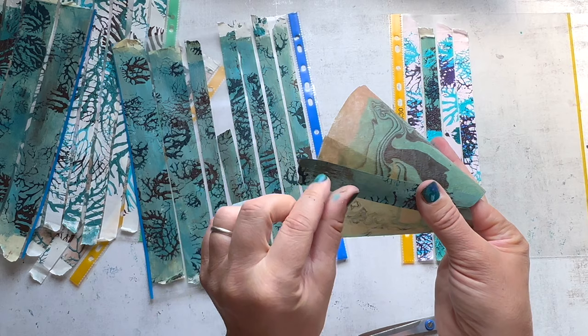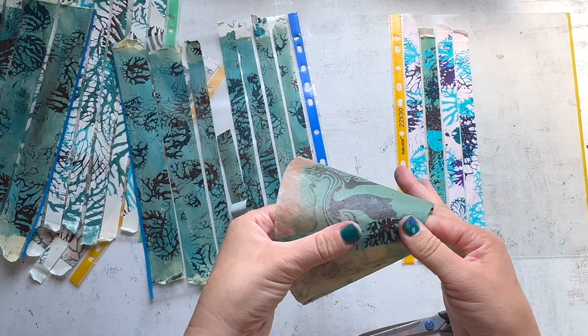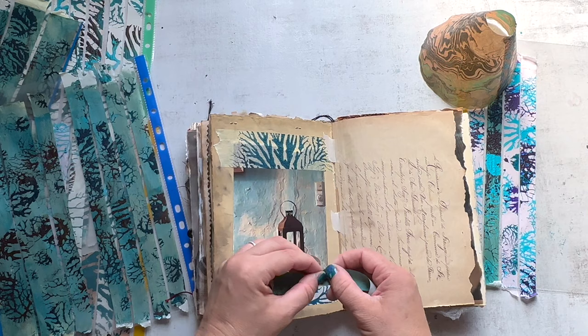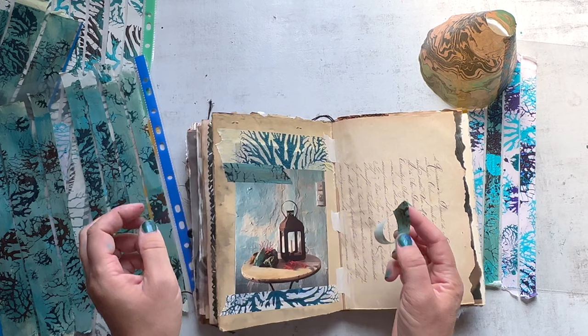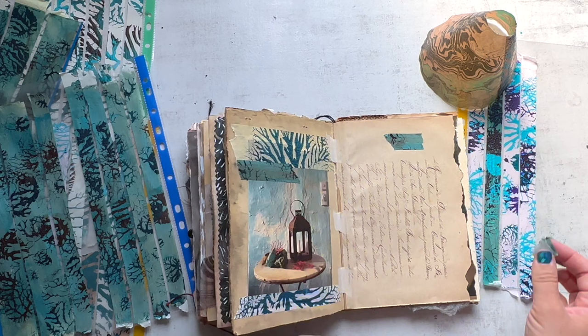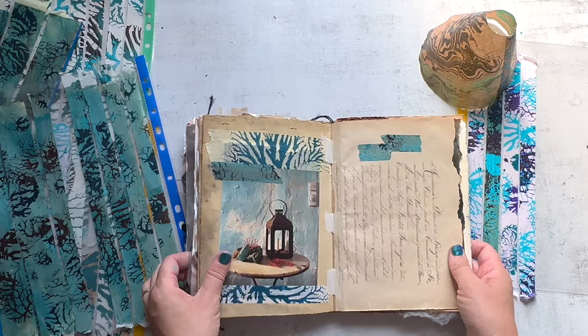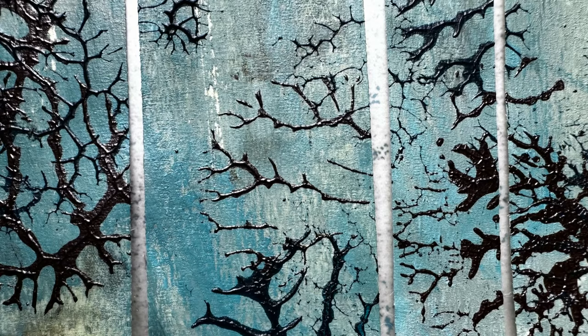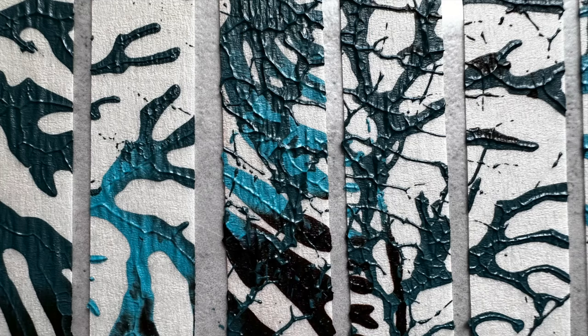I'm trying it out on my lanterns to see if it works for my project, and it seems to be holding a lot better than the store-bought washi tape — it's stronger and I think it's going to be perfect. I'm excited to get that project out to share with you. It's also fun to add little elements to art journals, scrapbooking, wrapping a special present or gift. I think you'll have fun with this and maybe be inspired to use it in your own way. That wraps up today's session — thank you for being here, and I hope to see you back soon. I'll be sharing more about the lantern project, resin papers, and all kinds of stuff. Thanks again!